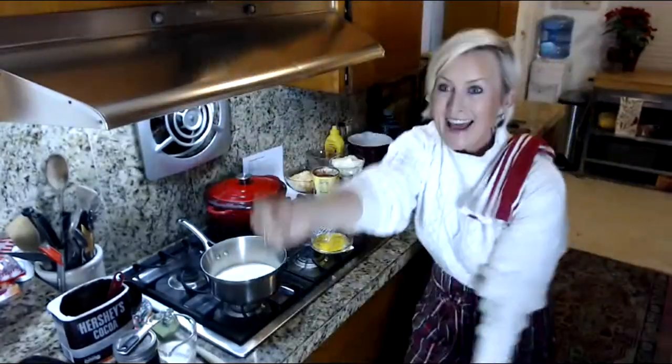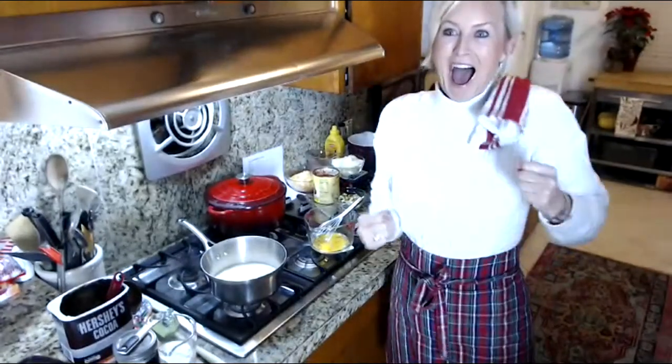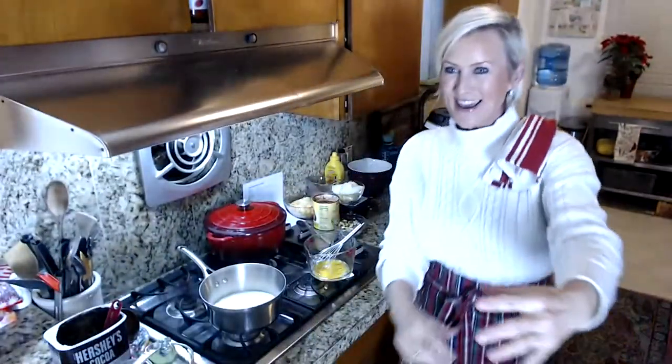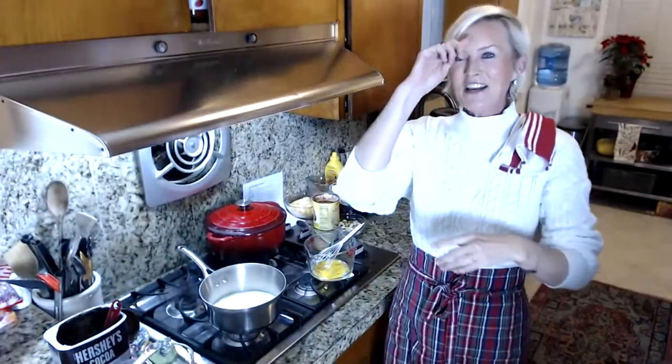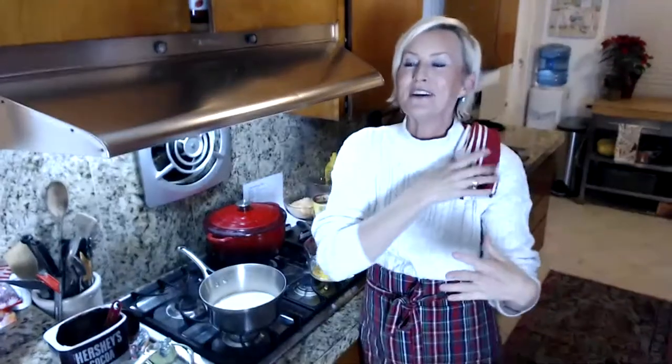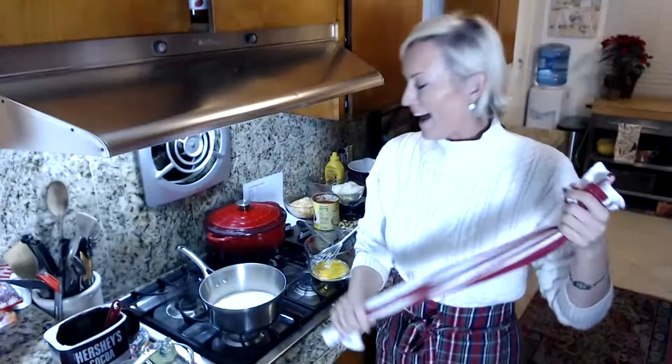We're going live. Hi everyone, welcome to the Kelly Kitchen. I hope you all had a wonderful holiday. Christmas is done and we are on to New Year's. I hope you are all well.